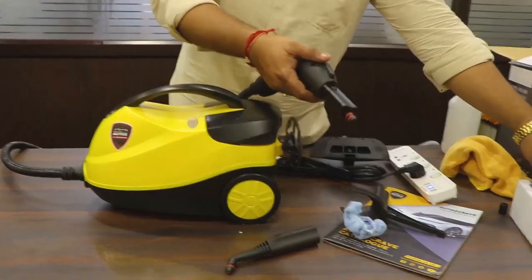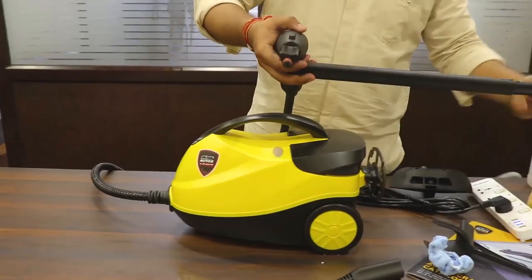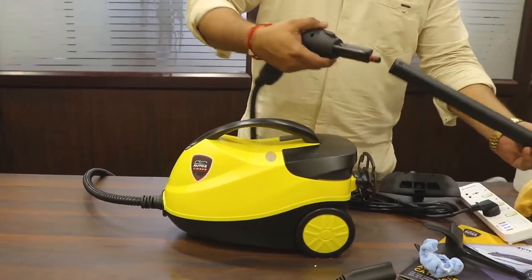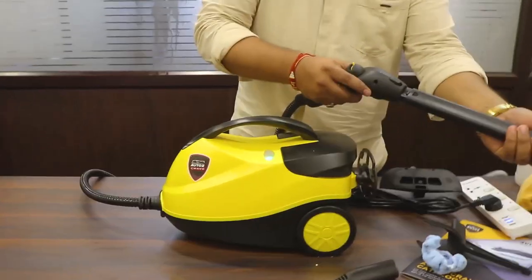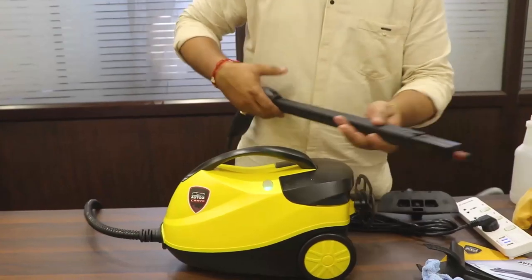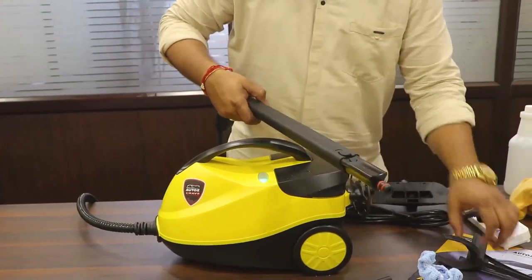I'll show you how to connect these extension rods — I'll check which one will suit first. You just connect it and it's connected. If I want to go with any of the tools now, I can just attach it.